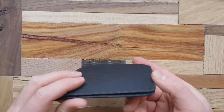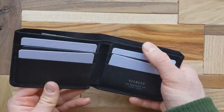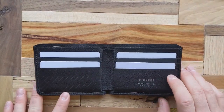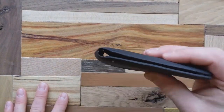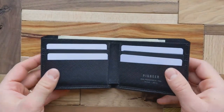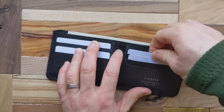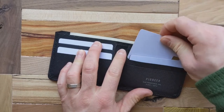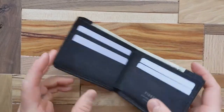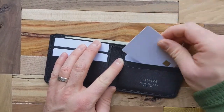Now for the cons. Coming up with cons wasn't exactly easy, but one thing I noticed is that cards inside can slide a little bit beyond their slot depth. If the wallet is jostling around in your pocket or you toss it upside down, you'll see some cards slide out. I never had a card fully fall out — you kind of have to try to get it to that point — but it's something to be aware of. Packing more cards into one slot reduces the sliding.